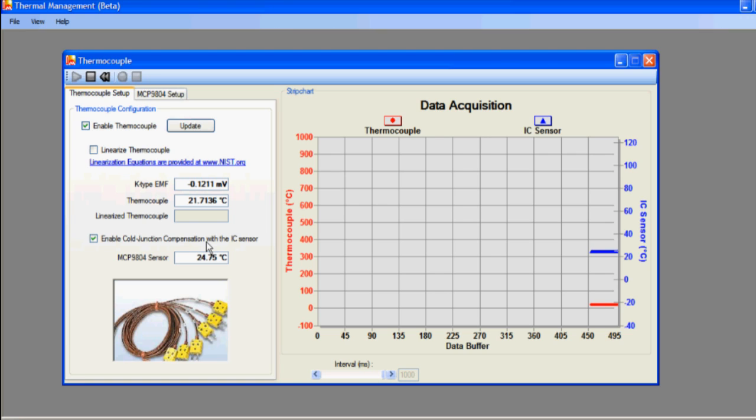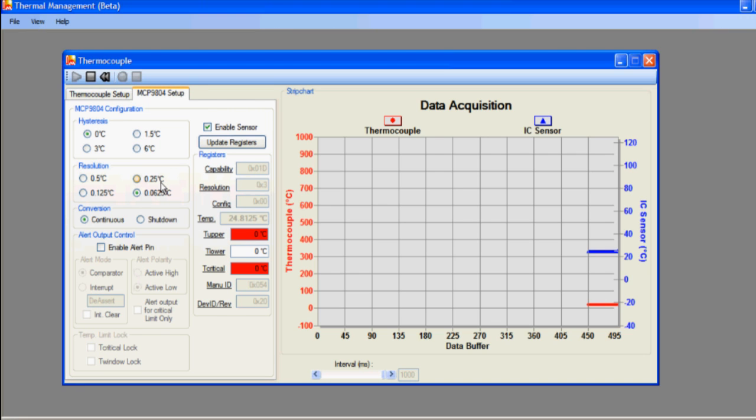Now if we click on the tab at the top of the screen labeled MCP9804 Setup, this screen allows you to configure the user programmable features of the MCP9804. The hysteresis can be configured by selecting 0, 1.5, 3, or 6 degrees. The resolution can be set from 0.5 degrees to 0.0625 degrees C.